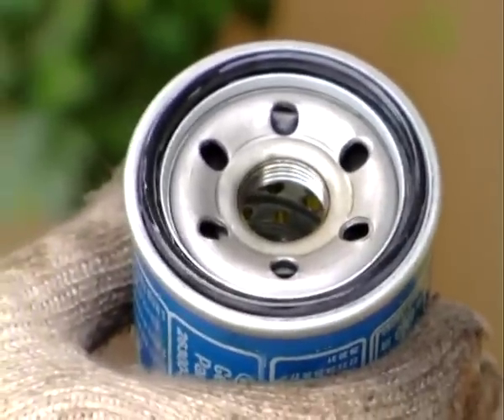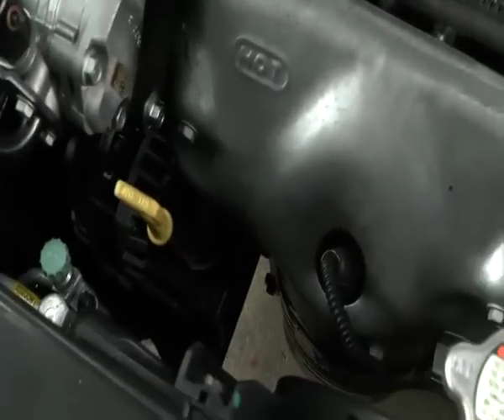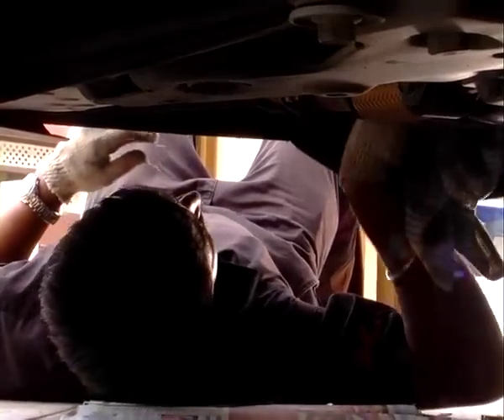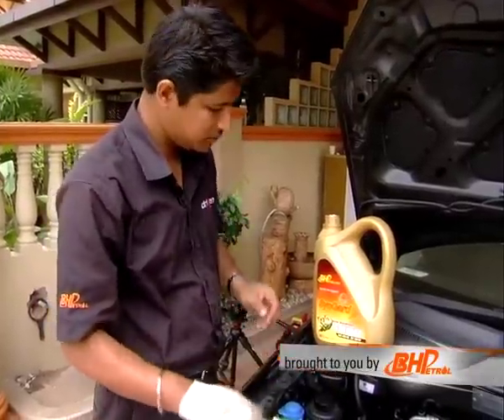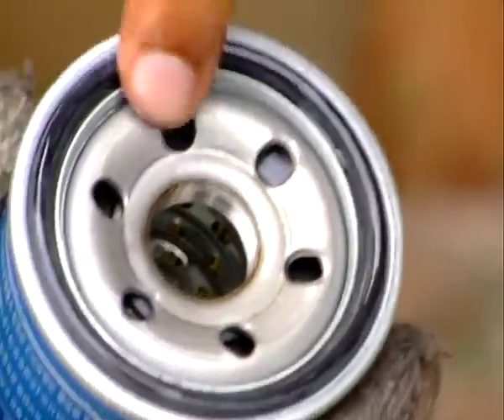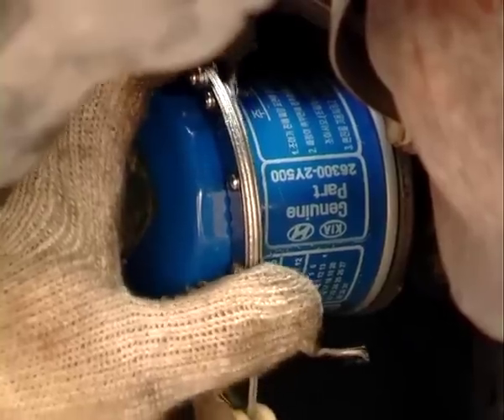Now we're going to change the oil filter. Bear in mind that oil filters are not in a standard position in all cars, but because you have bought a new filter, you know what you're looking for. Before you unscrew it, put a container underneath to catch any old oil left in. Before screwing in the new filter, just wet the gasket ring with some new oil — it helps make a tighter seal. You can also fill the filter with new oil so it's faster for the car to regain its oil pressure. Just be careful not to spill it as you tighten the filter.